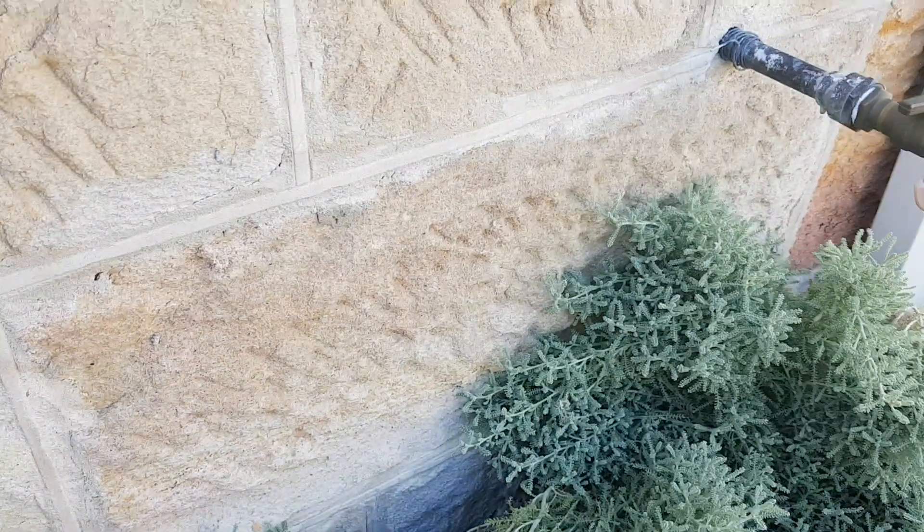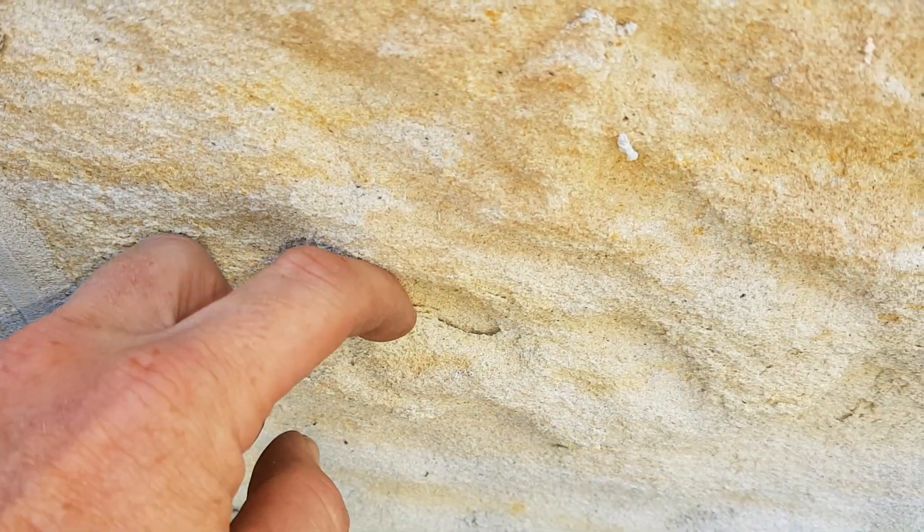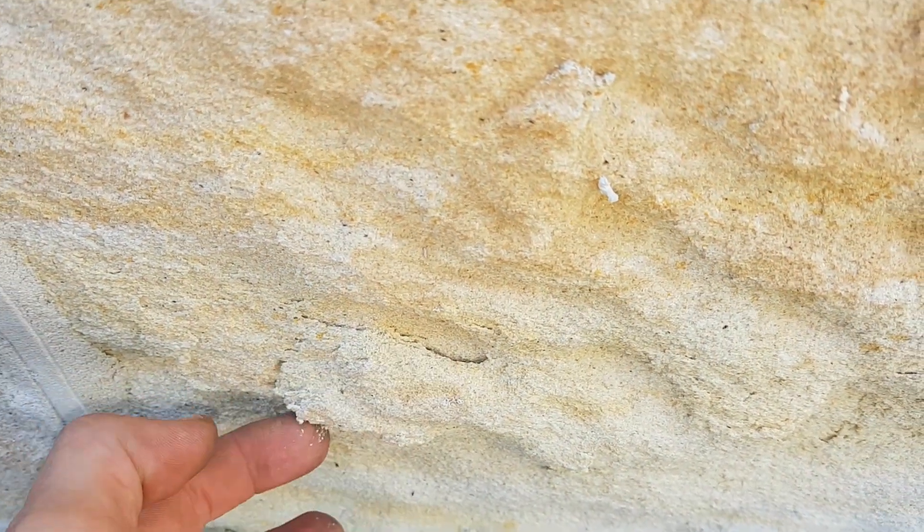Now if we don't deal with the salts here, these will just keep being eaten away until the whole blocks need to be replaced. You can see here that it's actually coming away and cracking — and in a short time that'll come off as well.